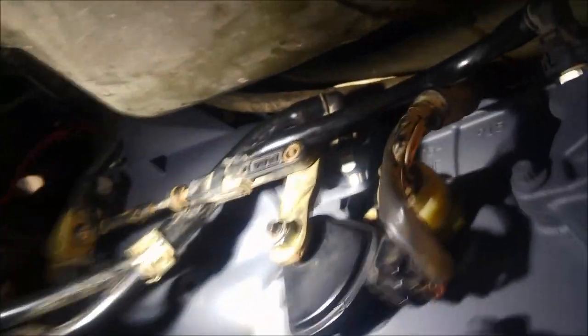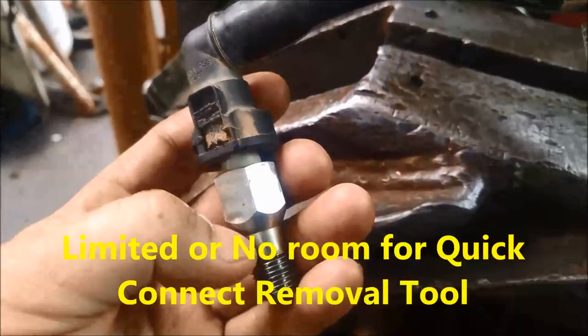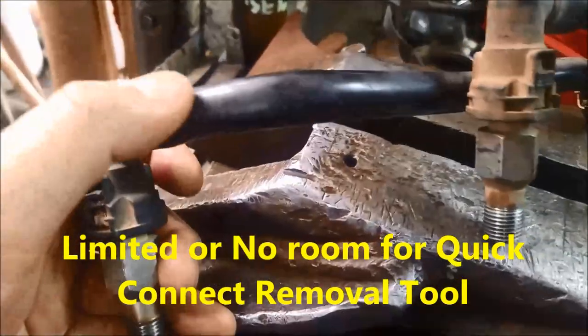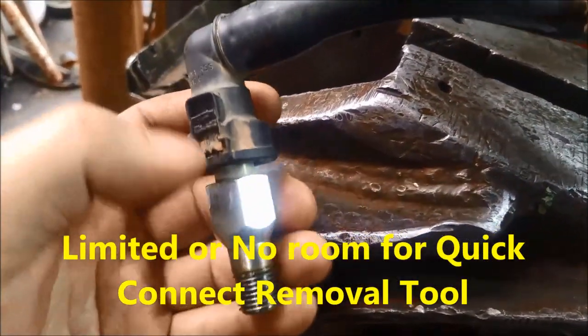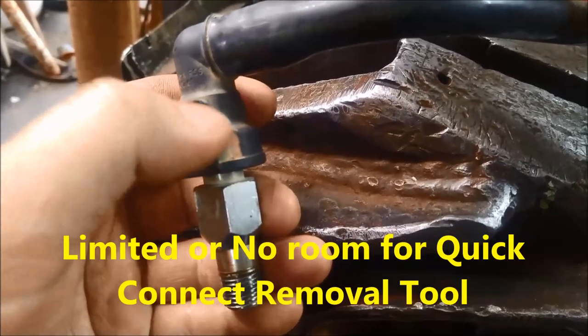I'll just show you how to get these off up here. Fittings with hoses or plastic hoses, just removed like that. But quite often they leak — they've got an o-ring in there.